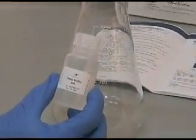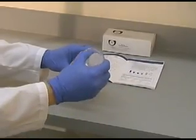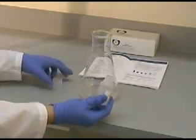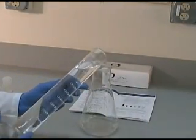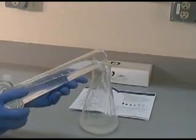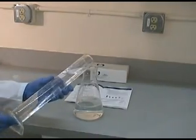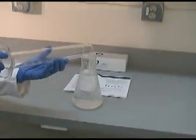First, prepare the wash buffer. Pour the contents of the 20x wash buffer solution into a clean, sterile 1 liter flask or bottle. Bring up to 1 liter with deionized water. Pouring the water into the flask is sufficient enough mixing.